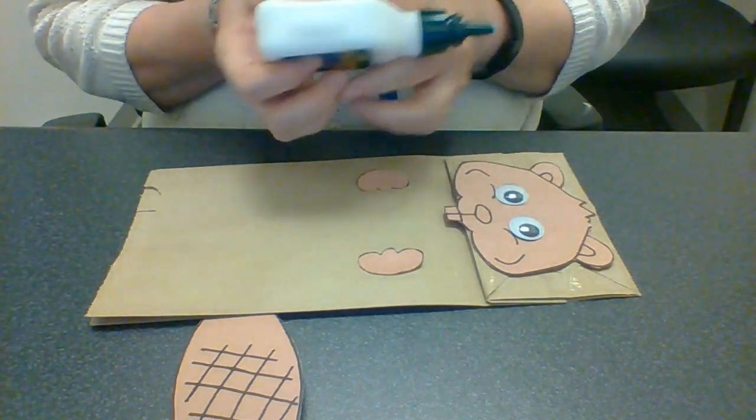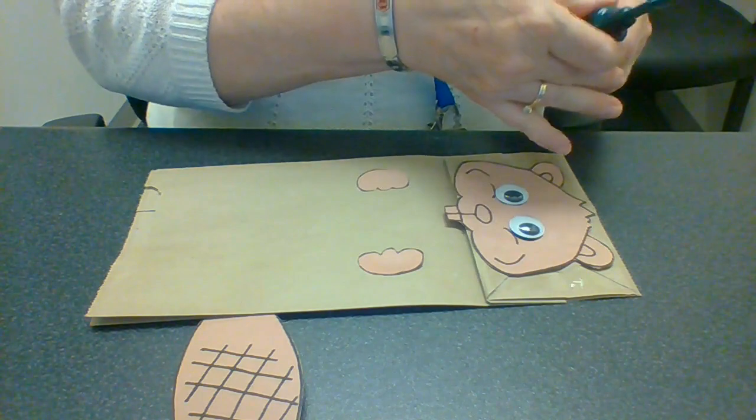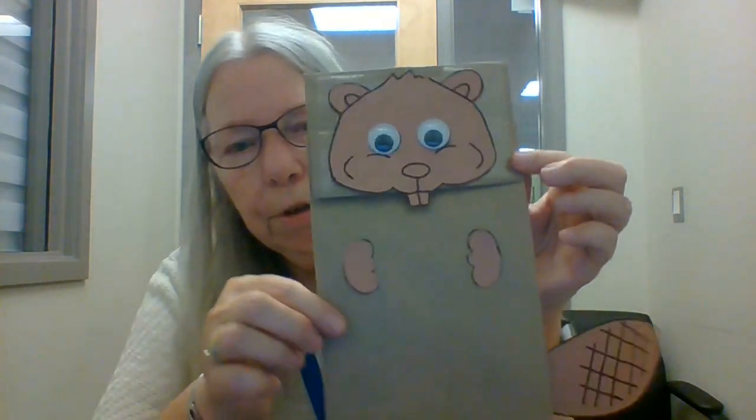There we go! And of course you can color him now that you've got it all together. You can make a nice pink nose for him.